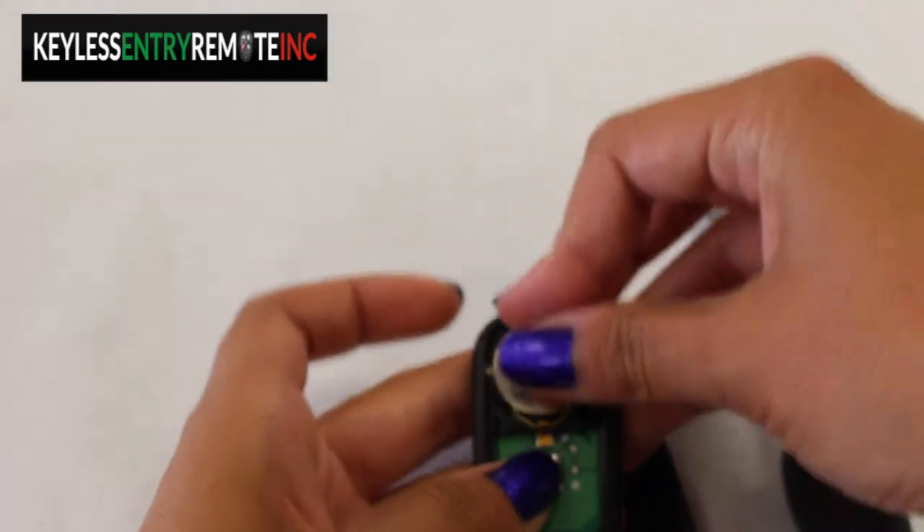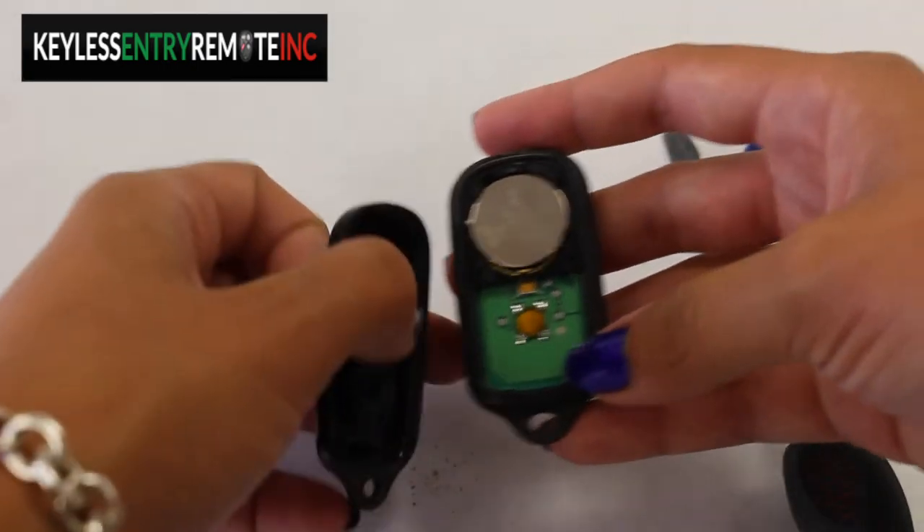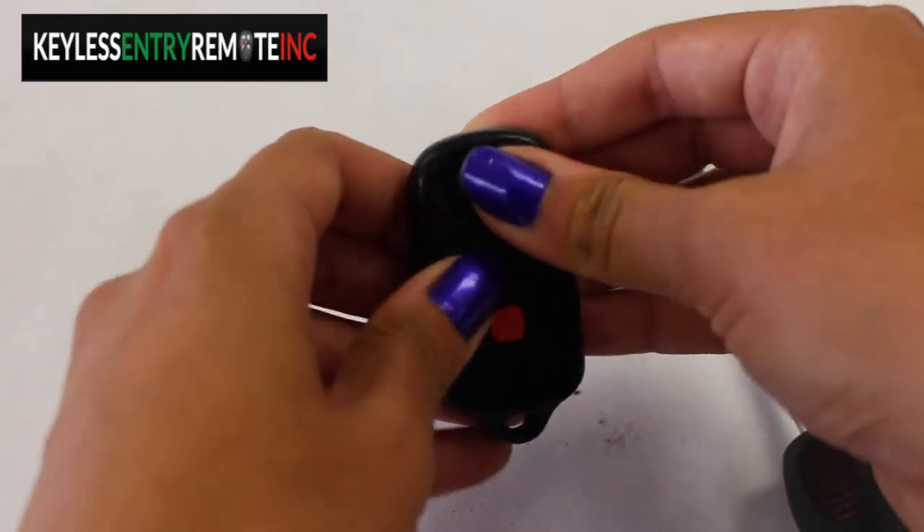To replace it, you just snap it back in and then snap the key fob back together.